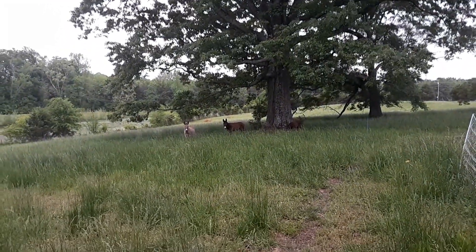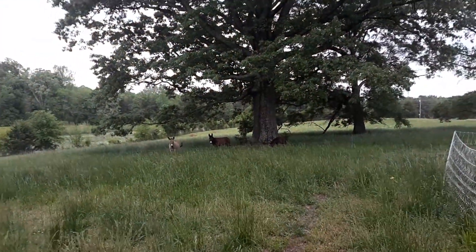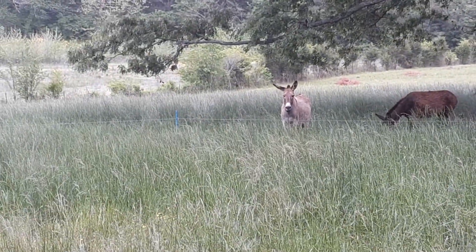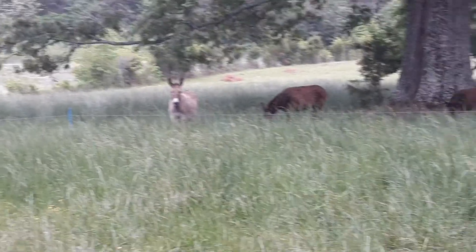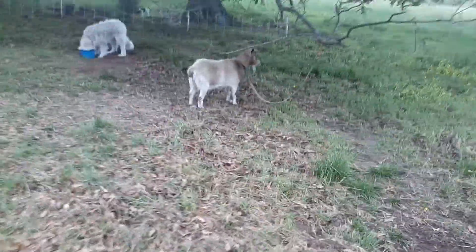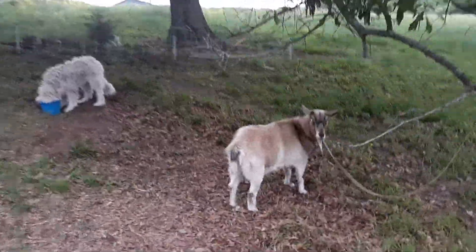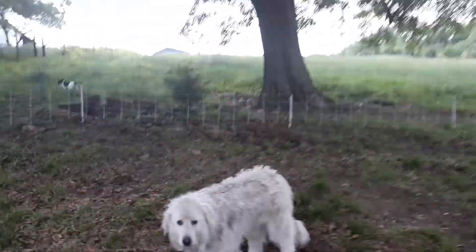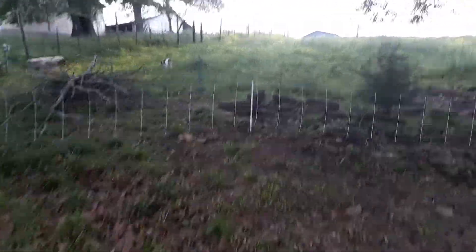I got the donkeys over there on one-strand hot wire, as you can see. Nothing likes this tall grass — I guess it's rye grass or something. Once it gets real tall with seed heads on it, nothing likes to eat it. Bobo would be fat, but apparently he doesn't eat it either.